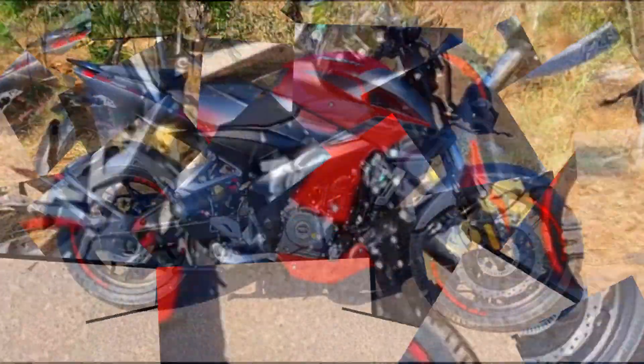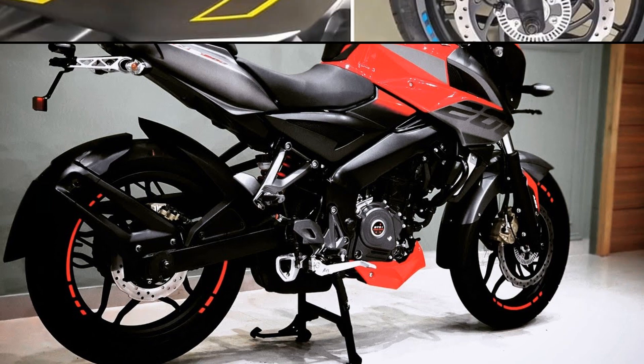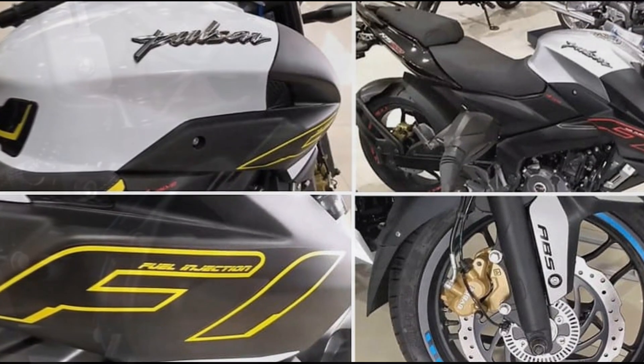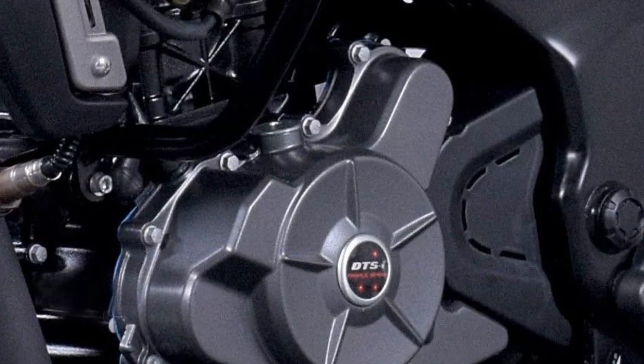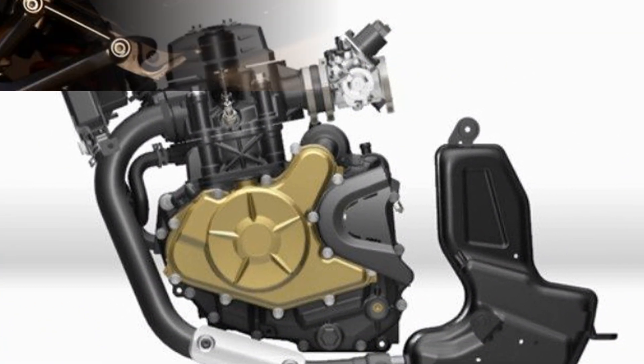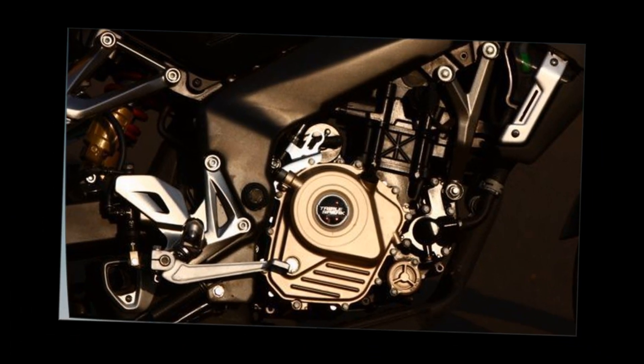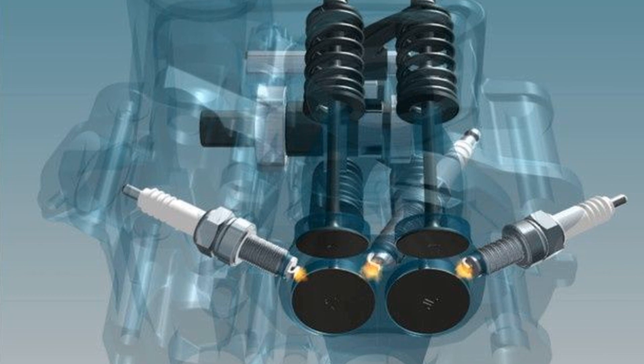We are going to launch the Pulsar NS200 BSX version. We are going to look at the engine. We are going to use fuel injection. We have a single cylinder engine. We are going to produce a braking power of 18.3 Nm. We are going to use a triple spark system.